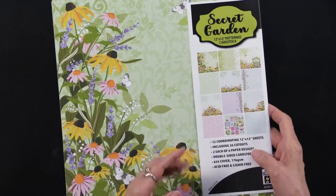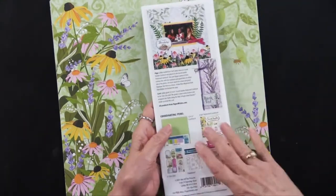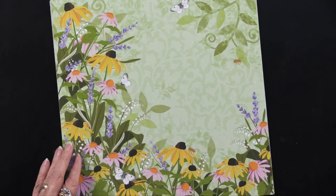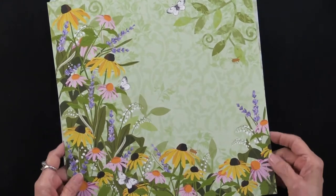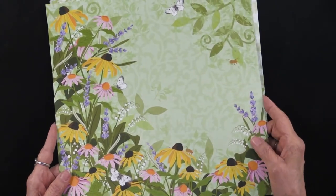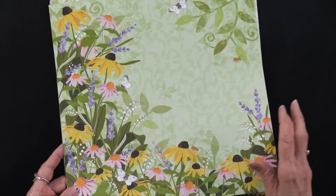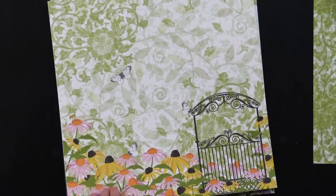As always, you can see all of the papers on the front — there are 12 of them — and on the back there is a project. What's different is that this is printed on cardstock; we are doing that with all of our papers now. It is 80 to 85 pound cover weight and 176 GSM. Of course they're acid free and lignin free, and on the back side you're going to see another sheet.